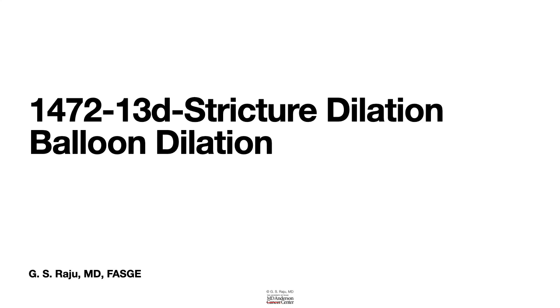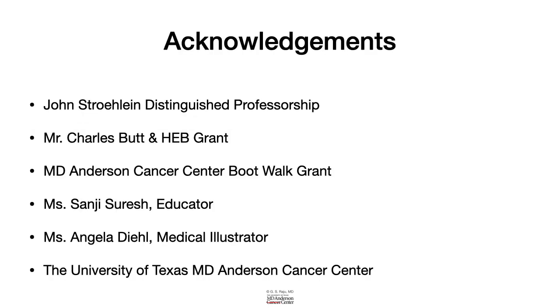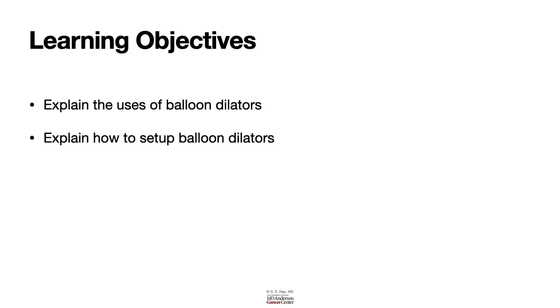Greetings. Let us talk about stricture dilation using a balloon catheter. Today we will learn about the use of a balloon dilation catheter and how to set it up.